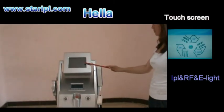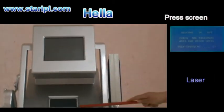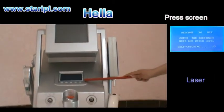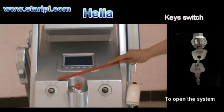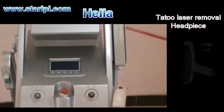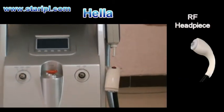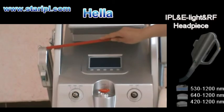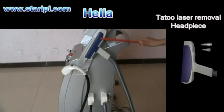This is the touch screen for IPL, RF, and E-Lite. This is the press screen for tattoo removal laser, the case switch, the emergency stop switch, the tattoo removal laser handpiece, the RF handpiece, the IPL, RF and E-Lite handpiece, and the laser handpiece.